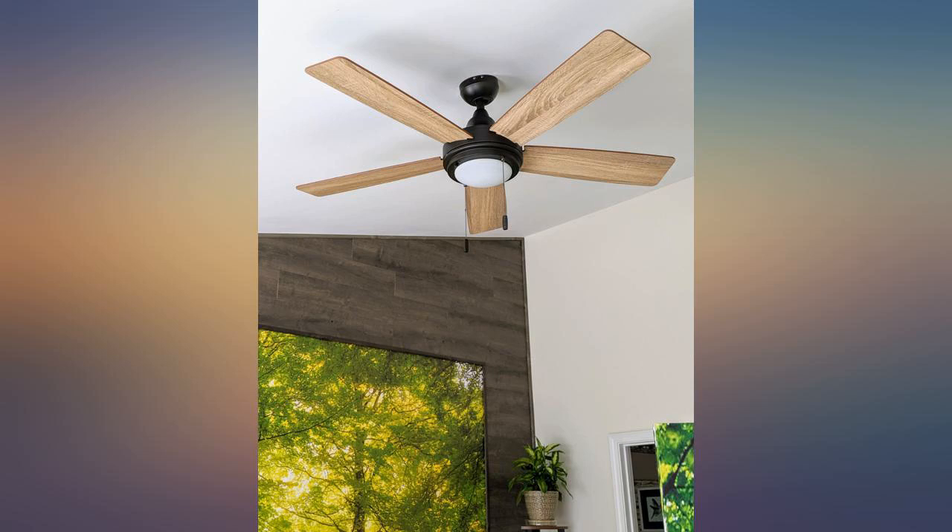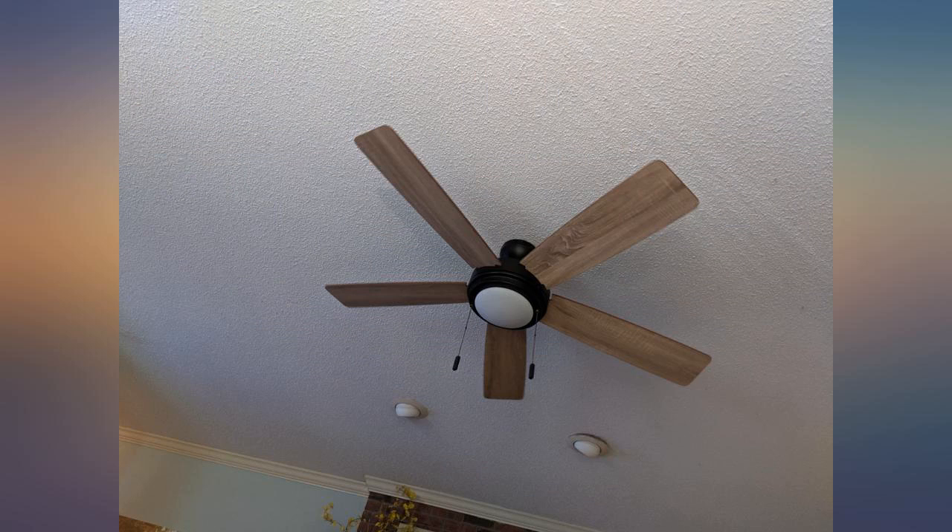All in all, just a really great basic fan with nice aesthetics. A perfect DIY upgrade project.